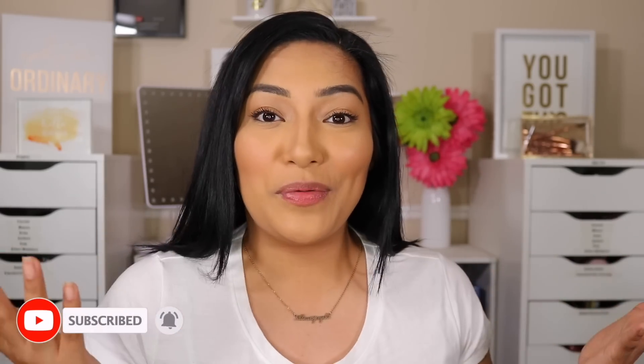Hey beautiful, welcome back to my channel! If you're new, hi — my name is Alexis Jada. Today's notification shout out goes to Melissa — thank you so much for showing me love and support. If you guys want to be part of the notification squad, just hit that notification bell down below and comment when I go live.